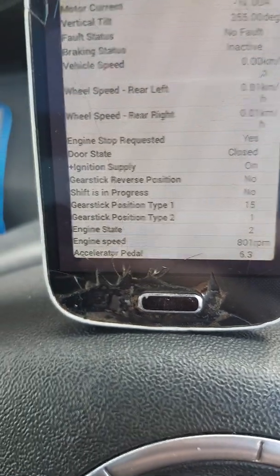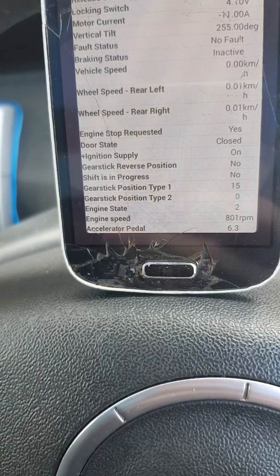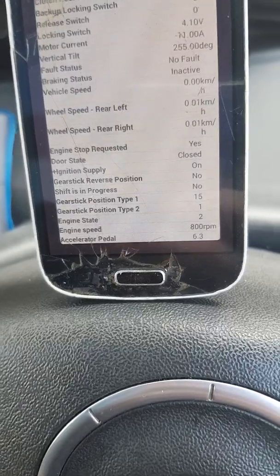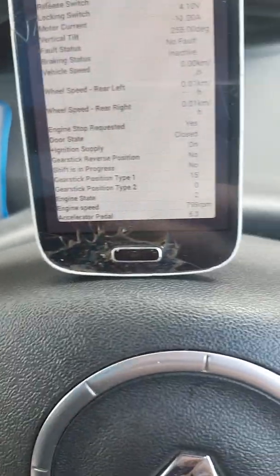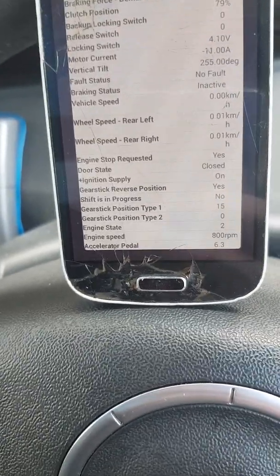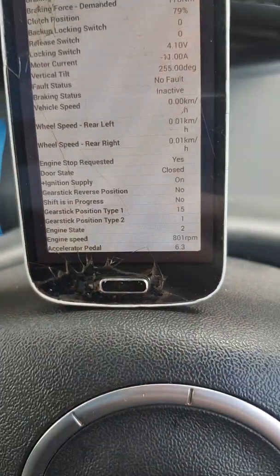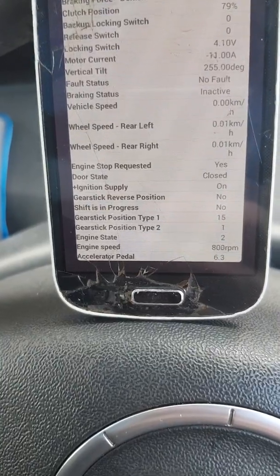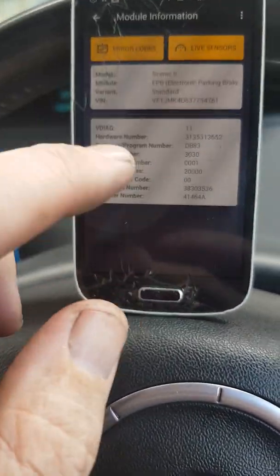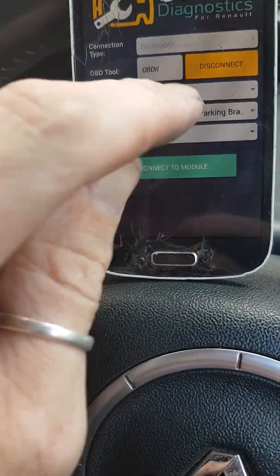Let's try the gears. Left and first, second, neutral, third, neutral, fourth, neutral, fifth, neutral, sixth, neutral, reverse. Amazing — gear stick reverse position: yes. Shows you a lot of things, some really useful information. Obviously that's not just the electronic parking brake — it's covering quite a few other things as well on the rear half of the vehicle.